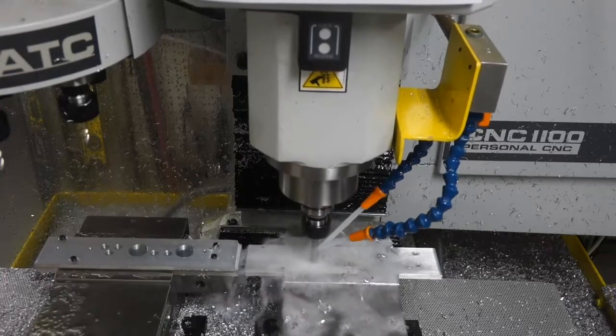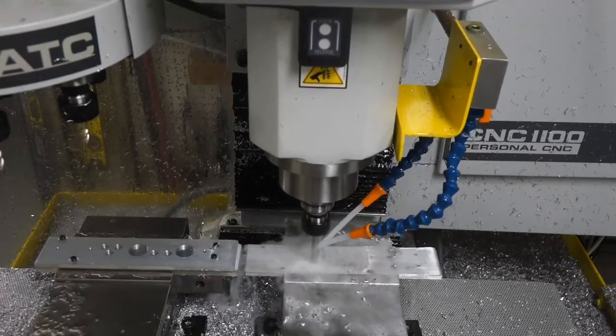In both cases, the drill bit stays completely clean.